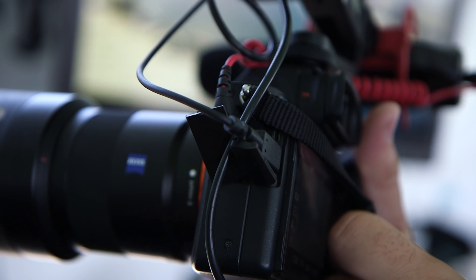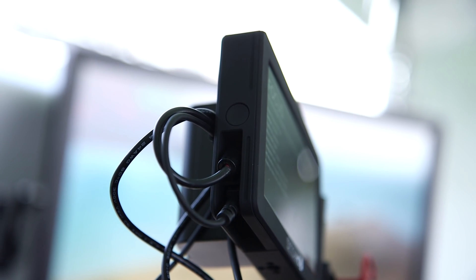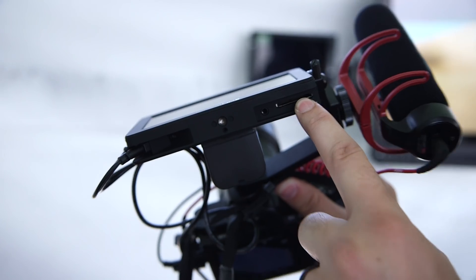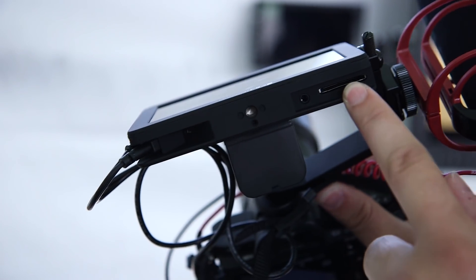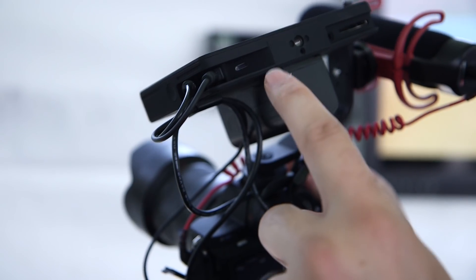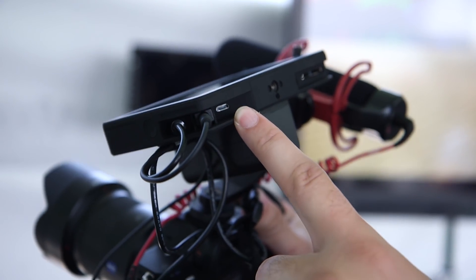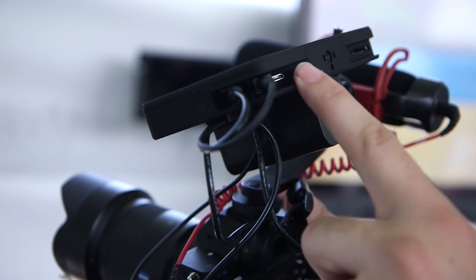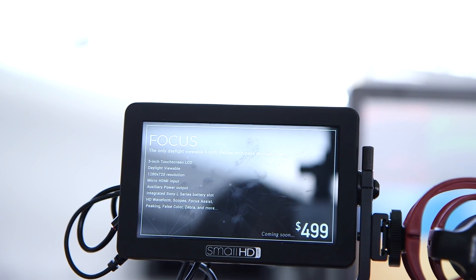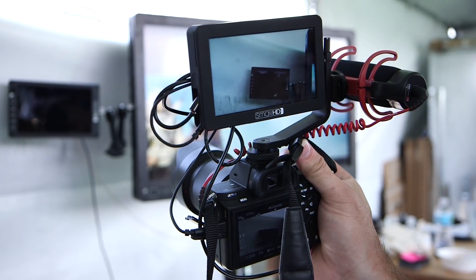We'll also include a nice thin HDMI cable — micro HDMI — and will sell them in various configurations: micro to mini, micro to micro, and micro to full. Full-size SD card for LUTs, image capture, and firmware. Headphone jack. Micro USB — we're actually going to be doing some camera control stuff in the future, so if you plug into the USB port of the camera, primarily on Canon and Nikon, we'll be doing some really cool stuff there. And it also supports LUTs, which you can see anywhere.